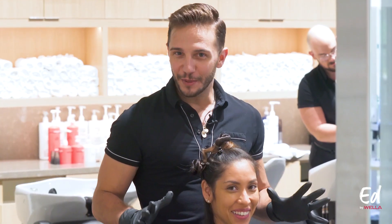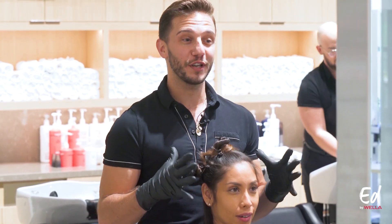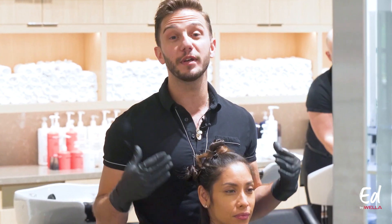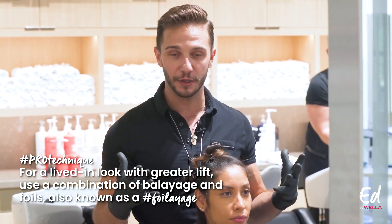We've completed Melissa's haircut transformation. Now it's time to transform her color. We're going to be working towards a very lived-in balayage look today. In order to get sufficient lift, I'm going to be working with a foil technique, so this will be kind of a blend of balayage and foils.